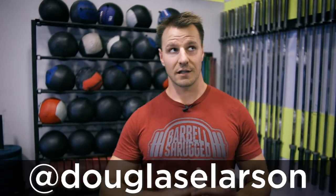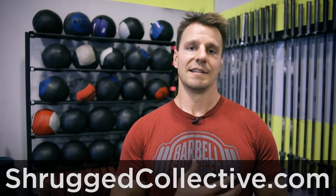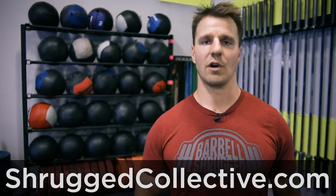Hope you like it. If you want to see more movements just like this one, feel free to reach out to me on Instagram — I'm Douglas E. Larson on Instagram. Also Shrugged Collective has six or seven years worth of tons of videos, tons of podcasts, other videos just like this one. This is episode 130 or something like that for this show, so there's many other episodes to go see — definitely go check that out.